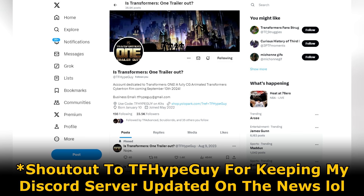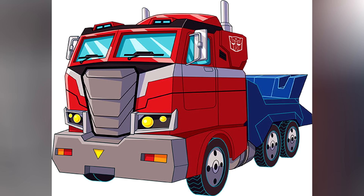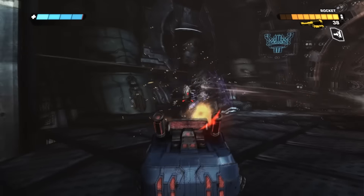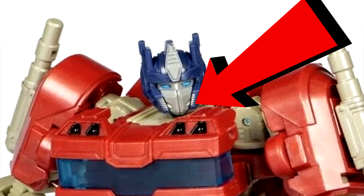The Cybertronian vehicle mode looks a lot like the evergreen design — you know the evergreen, we've all seen it everywhere. It looks kind of cool; it doesn't have any wheels, at least not that I can see. It almost looks like it's floating in the air, which reminds me a lot of the War for Cybertron Siege Optimus actually.